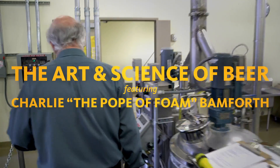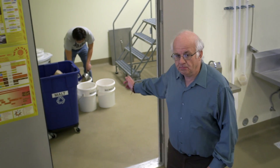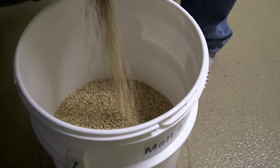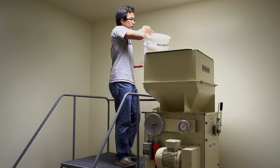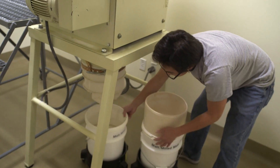My name is Charlie Bamforth. I am the professor of malting and brewing science here at UC Davis. This is the mill room, so this is where malt will be crushed basically into a flour which will make it readily extractable. Malt quality is essential — we have all these different measures for malt to make sure we've got the right malt for the right occasion.